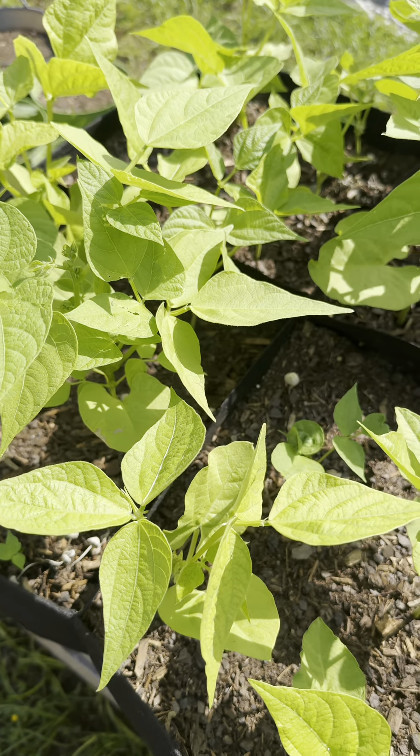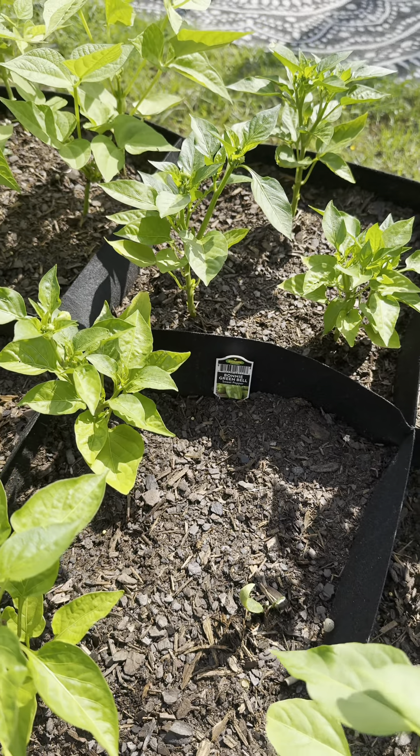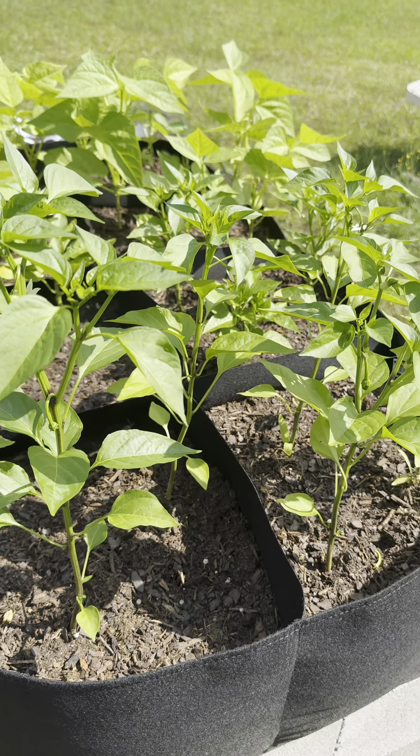And then I have my green beans that I planted from seeds that are doing great. And my peppers which I purchased from a local hardware store are also doing great. This is my garden update — hope you enjoyed it.